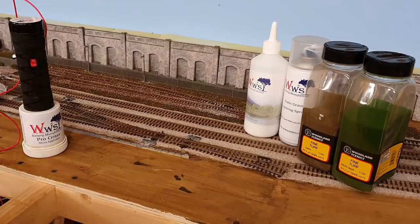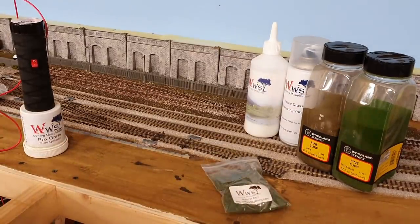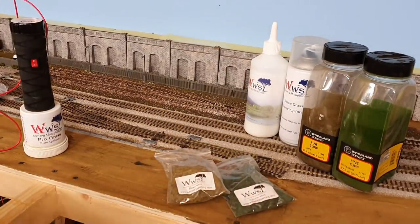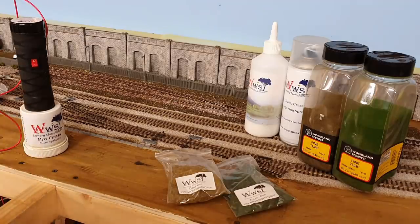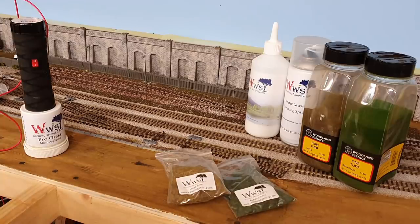The next step is to put my first layer down and I'm going to use darker colors. I've got the WWS Autumn 4mm and the Dead, as it's labeled. These are much darker colors to lend themselves to this sort of damp area of scenery, and of course I'll be using the WWS Static Grass applicator. I want it to be slightly patchy so I can add some detail — some spare rails and a few other bits — so here goes.